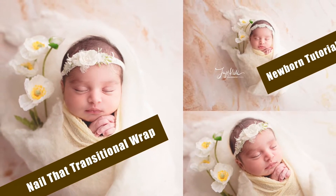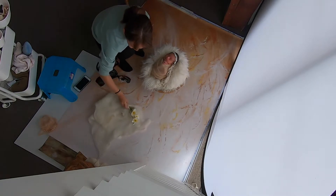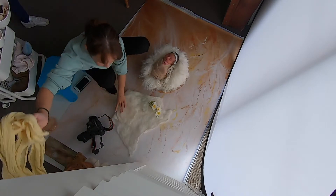Hello, it's Sissy from Just Kitty Photography Studio. In this tutorial, I'm going to show you how I do the transitions between two setups.